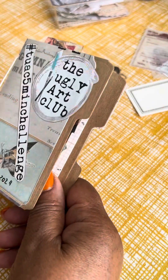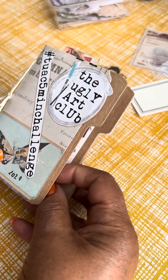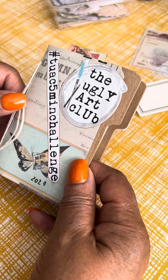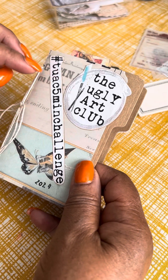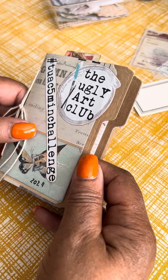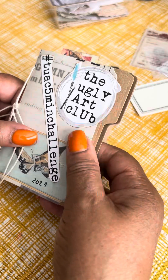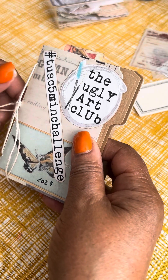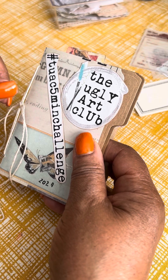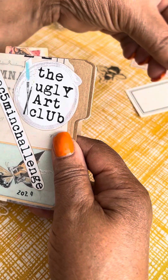Hey, happy Saturday, y'all. It's Michelle, and today I wanted to share my little booklet I've made. I am doing the Ugly Art Club 5-Minute Challenge — it's 15 days. You get one prompt, and it's really just to not overthink creating. You set your timer for 5 minutes and then you create based upon the prompt that you're given.